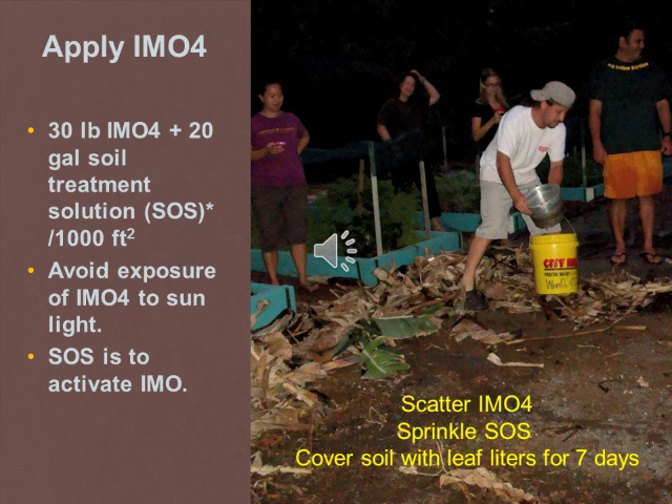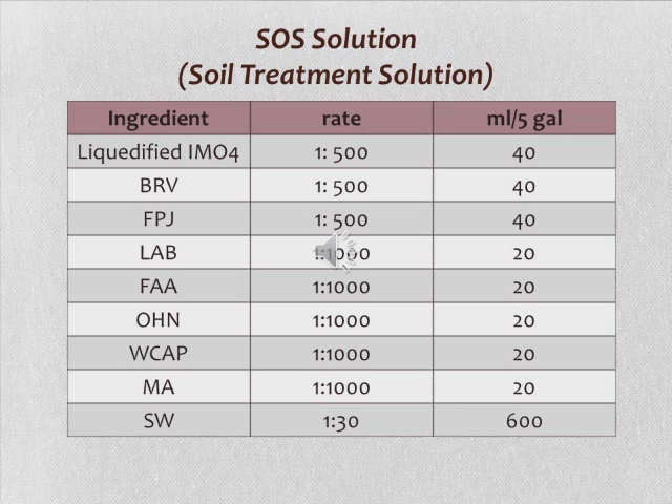The purpose of scattering the soil treatment solution is to activate the IMO4. This is the formulation of the soil treatment solution (STS). You will need liquefied IMO4, brown rice vinegar, fermented plant juice, lactic acid bacteria, fish amino acids, oriental herb nutrients, water-soluble calcium phosphate, mineral A, and some seawater solution. Obtain the rates by referring to the table shown.